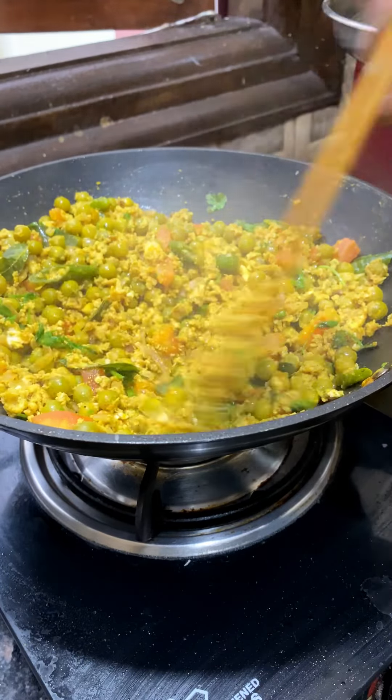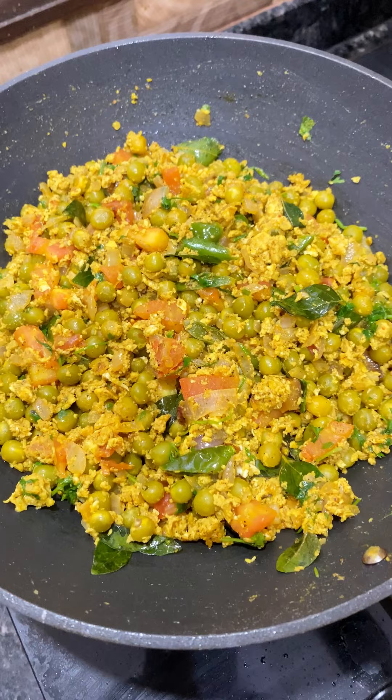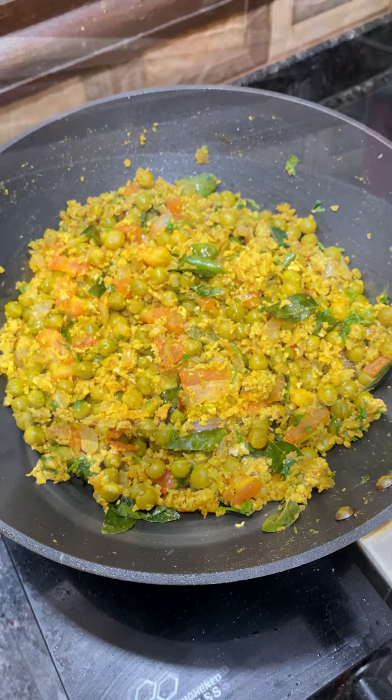Green Peas Egg Masala is ready. If you want to eat it, you can eat it. If you want to try it, you can give feedback.